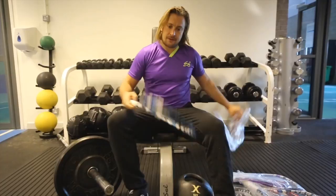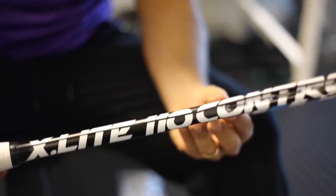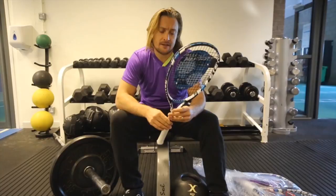So it's the X-Lite 110, this racket, and it's the signature frame for Jonah Barrington. It's 110 grams unstrung. It's a 490 centimetre squared head shape, which is slightly larger for a greater sweet spot.